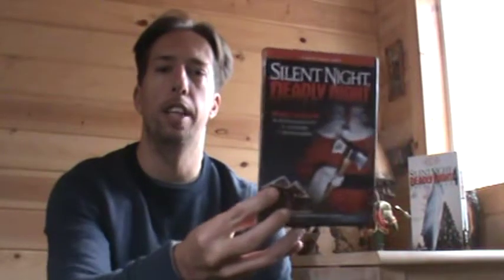As I mentioned in my review of Silent Night Deadly Night 3, Lionsgate put out this DVD 3-pack which features Silent Night Deadly Night 3, 4, and 5 — a must-own for people who love Christmas horror movies. This is probably the best way to own those three films, until maybe Scream Factory does some of the sequels on Blu-ray, like they did the first film. Who knows — maybe they'll do Part 2, 3, 4, and 5 at some point.